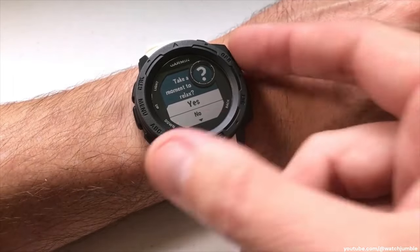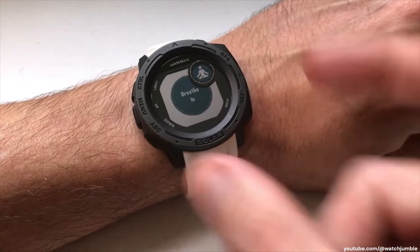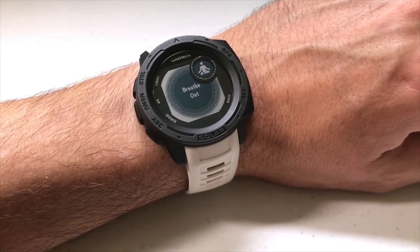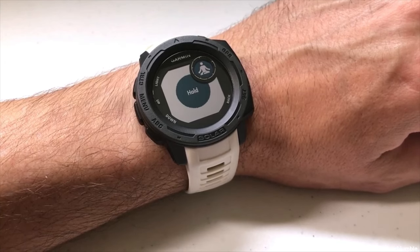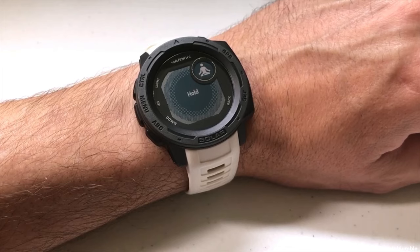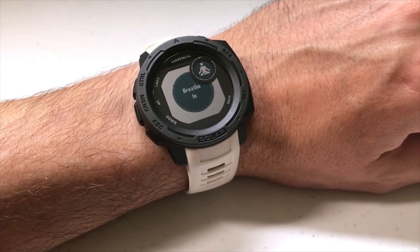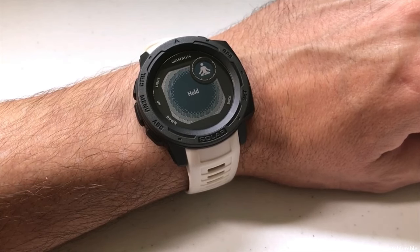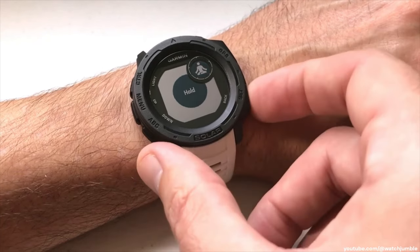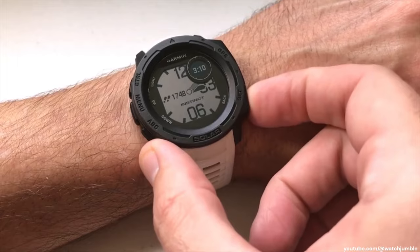You can set your relax timer for the number of minutes you want — I'll just do one minute to show you. When you select it, it gives you a breathing exercise to sit and breathe and relax to try to get your stress level down. When it finishes, it'll go back and show you your current stress level just like before. At any point you can stop the relax timer by pressing the back button. Once you've used the widget to determine your stress level, you can just press the back button to get back to your main screen.